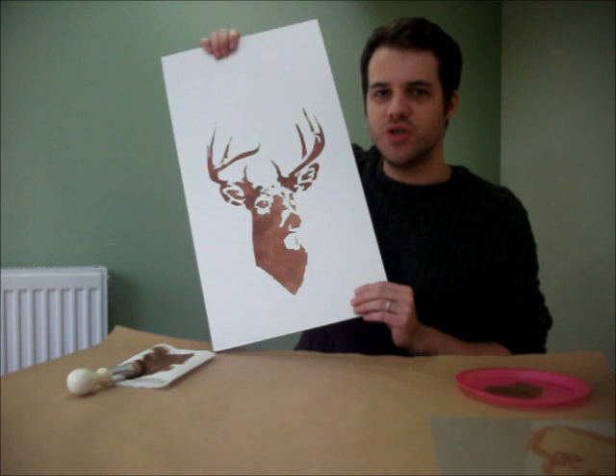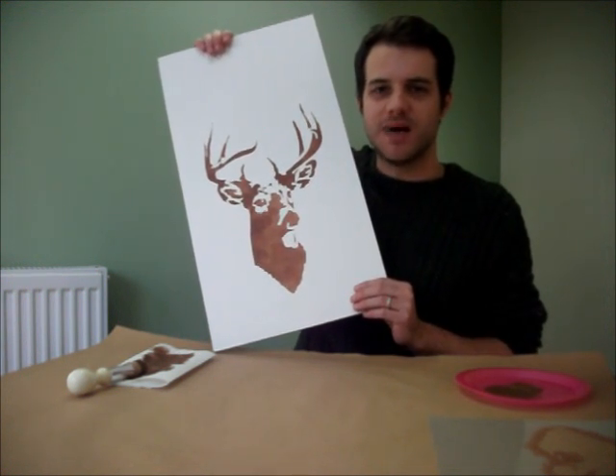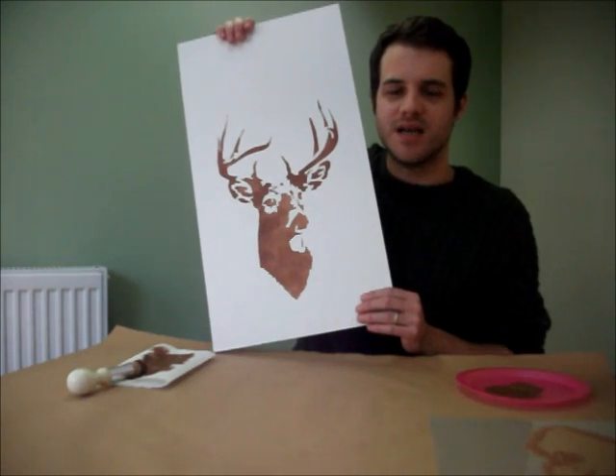I'll get around to doing a tutorial next time on using a roller to paint larger stencils. I'm Marcus from Ideal Stencils — bye for now.